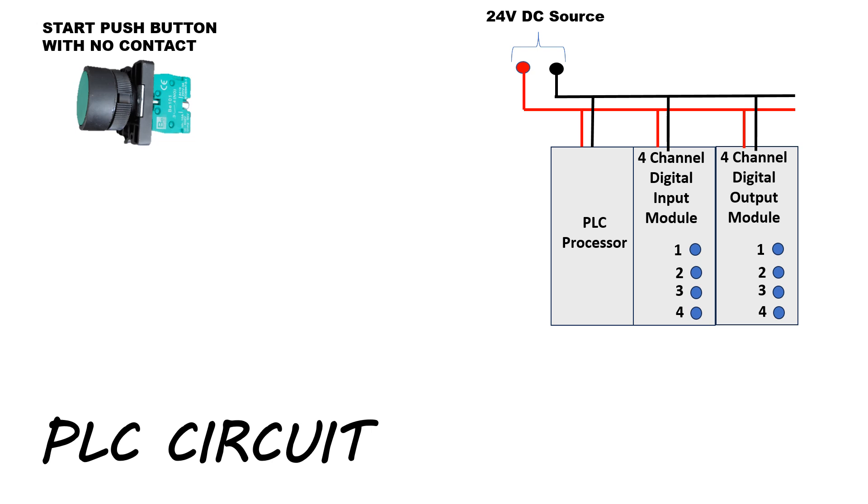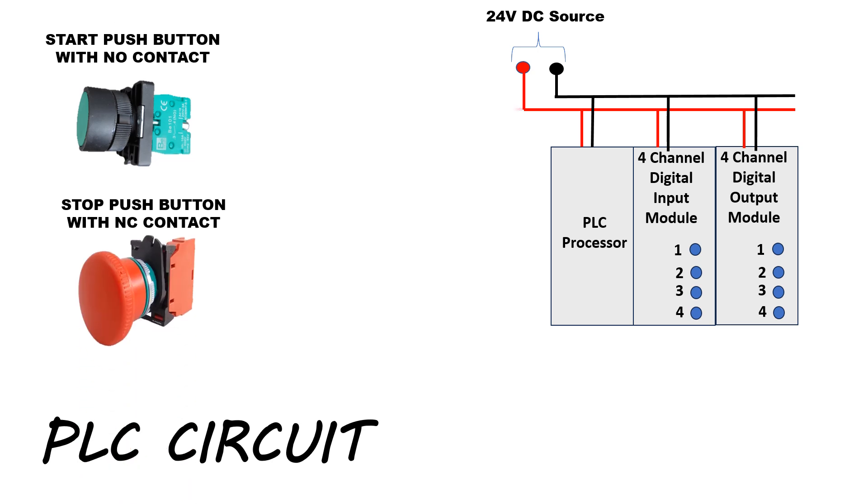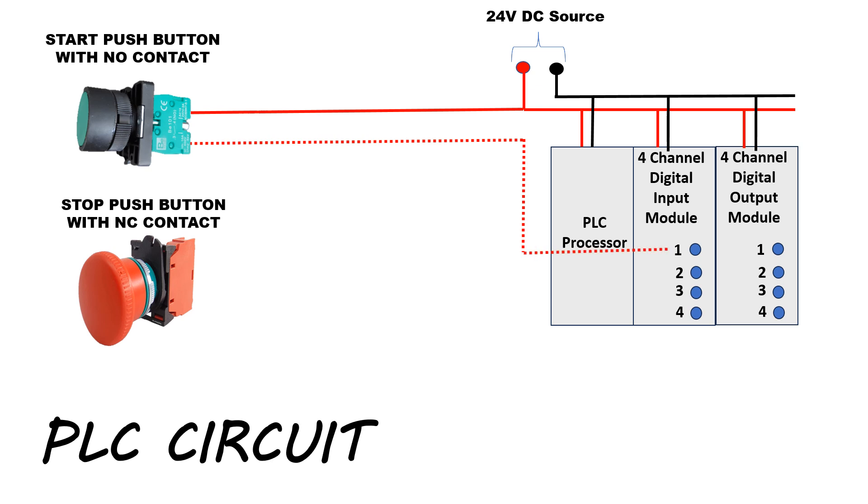To start the motor from the field, we will add a start push button with a normally open contact. To stop the motor from the field, we will add a stop push button with a normally closed contact. The 24-volt DC positive terminal is connected to the start push button. After pressing the start push button, the NO contact will become NC and supply is connected to channel number 1 of the digital input module. The 24-volt DC positive terminal is also connected to the stop push button, which is an NC contact, so supply is continuously connected to channel number 2 of the digital input module.